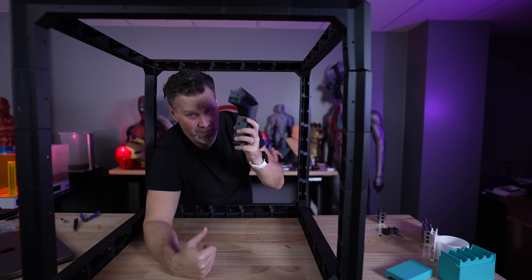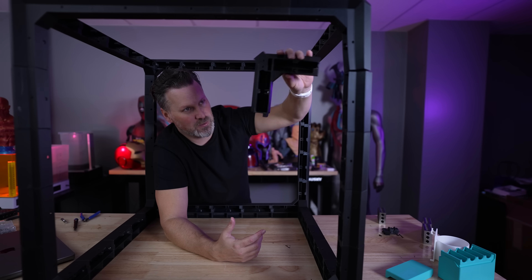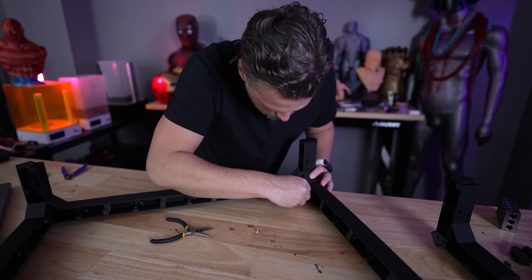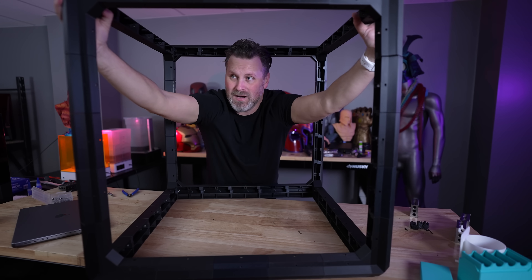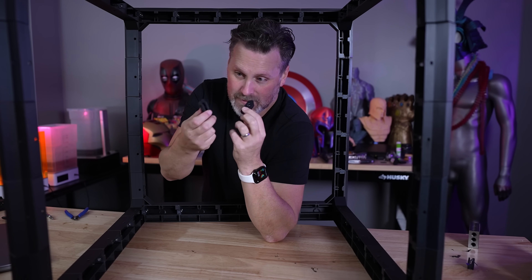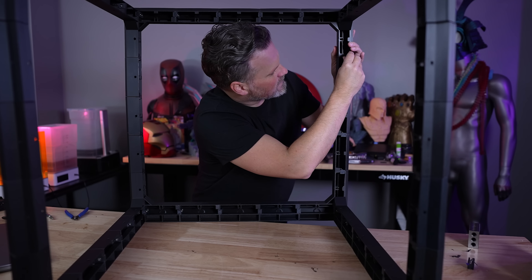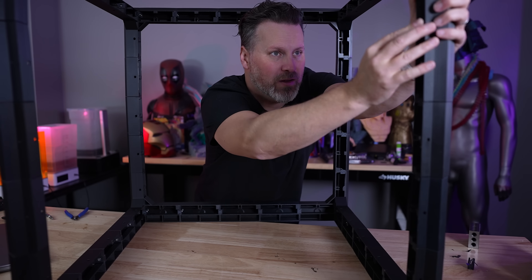I've run into one small snag — this corner piece had its edge lift during printing. Thankfully I've already reprinted it and have one that's now more flat and should fit properly flush. I just need to disconnect these parts and then reconnect everything to set it right back in place. That is a much, much better fit. I don't even think I'm going to screw these in — I'll just use the printed joints to combine the top and bottom panels. This way I can more easily disassemble this if I need to, and everything just clicks into place.